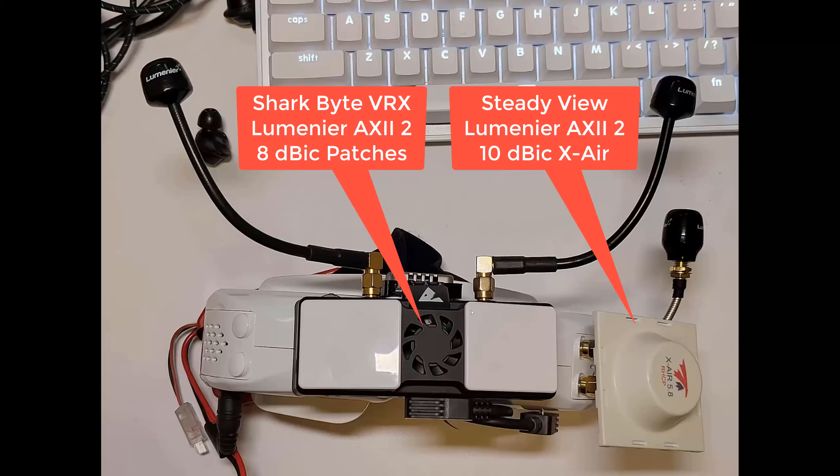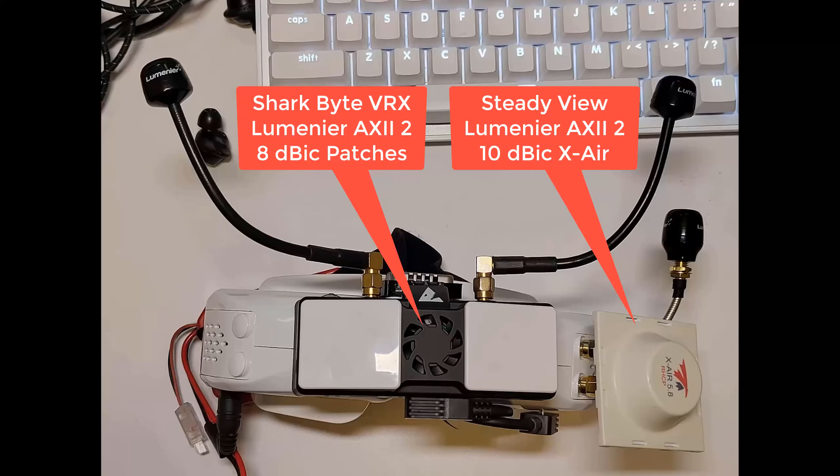I know I could get different results — better penetration — if I had different patch antennas on the VRX, but that's not how most people are going to run it, so that's how I did the test. I also did the test with the antenna that ships with the Freestyle VTX, and you do get better results with a better antenna. But I just wanted to do the tests with what you would have if you buy the kit.